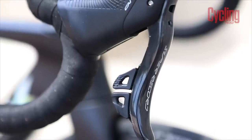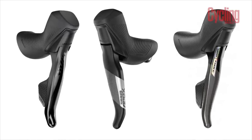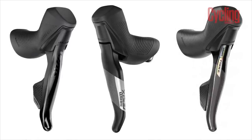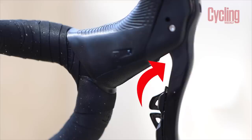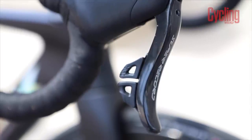Ergonomics were something Campagnolo were very keen to improve upon, which is why the shifters are a complete ground-up redesign — something the engineers themselves are particularly proud of. SRAM has also been working on its shifter design, and we're now seeing the same hood shape pop up on Force, Rival, and Apex. While the Super Record hoods were comfortable when just riding casually, when I started to ride more aggressively, especially up a climb, the gap behind the brake levers in the main shifter body dug into my fingers and was quite uncomfortable. I believe these hoods will suit those with larger hands, as they just dwarfed mine to some extent.